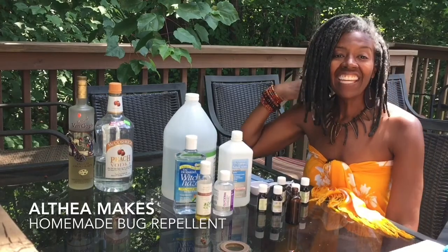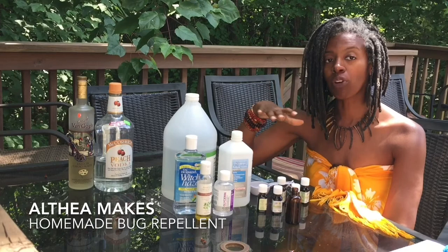Hey, it's Althea, and today I am making homemade bug spray or bug repellent.